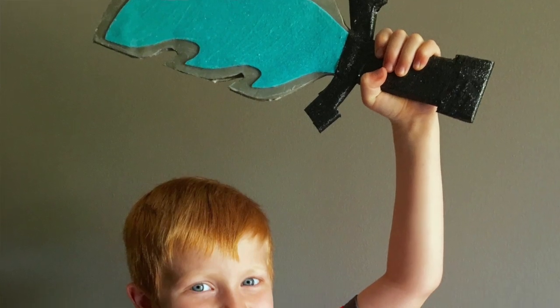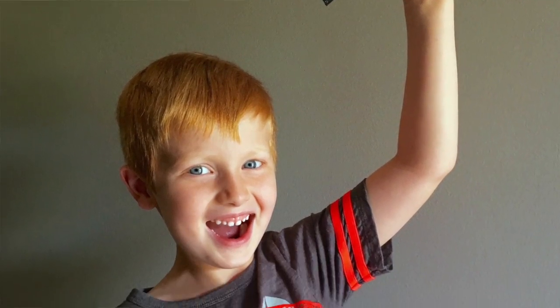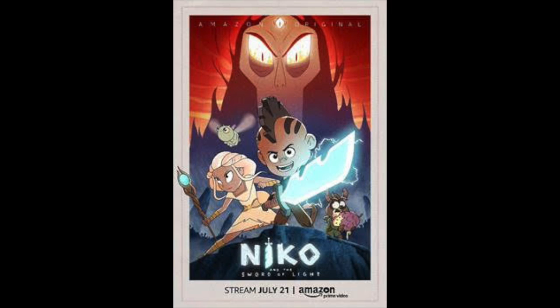Can you believe this thing? It lit up so much — I was holding it against the wall and I could see the wall paint. That UV paint was amazing, what a good purchase — see the link below to get that for yourself on Amazon. So make yourself a Nico's Sword of Light, wrap up that hilt in glitter duct tape, and fight the darkness in the dark! I can't wait to see what my kid is going to think of this. Make sure you tune in on July 21st for the series premiere of Nico and the Sword of Light, streaming all episodes. See you guys later!